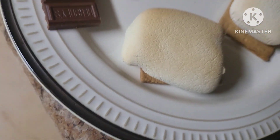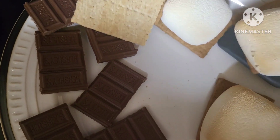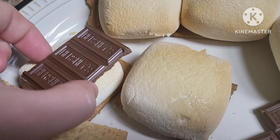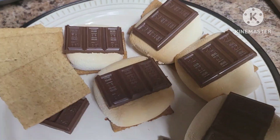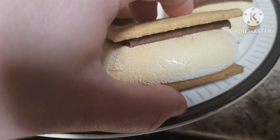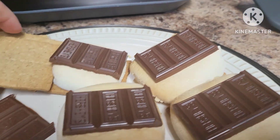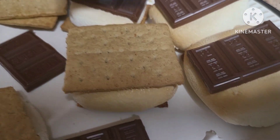If you want these more golden brown, then you could do them a little bit longer, or you could raise the temperature up. We've got our marshmallows nice and toasted. Now we're going to place the chocolate on top, just like so. After you place your chocolate on top, just place your other graham cracker on there. And be careful — this bottom graham cracker is super hot. Look, you can see how melty that is already. That's what we want because that helps to kind of melt our chocolate down.